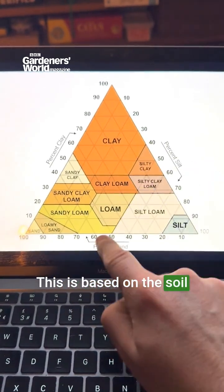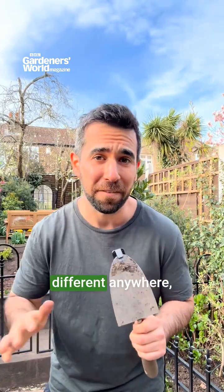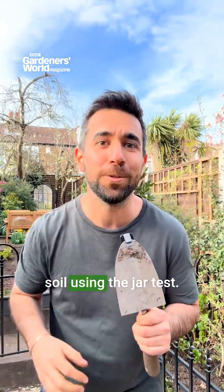This is based on the soil texture triangle, which you can find online. The texture of soil can be different anywhere, so make sure that you learn the texture of your soil using the jar test.